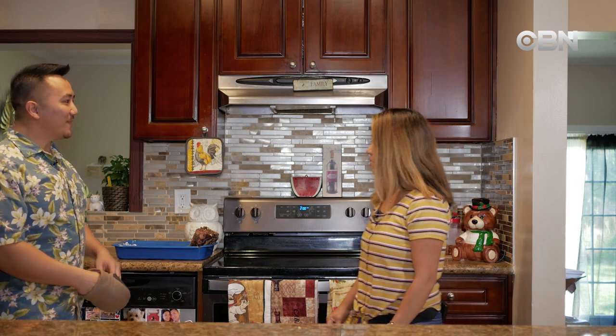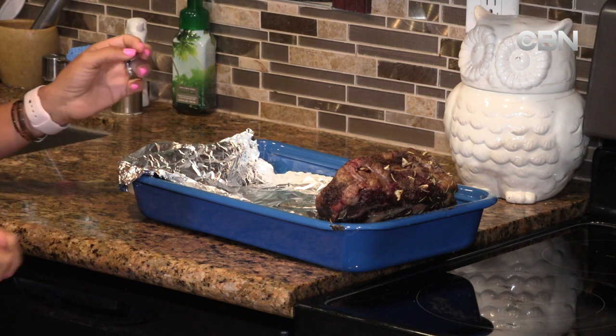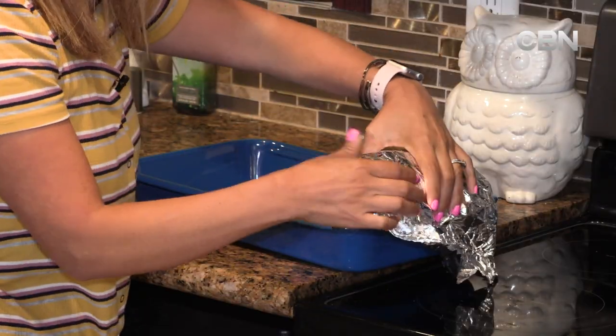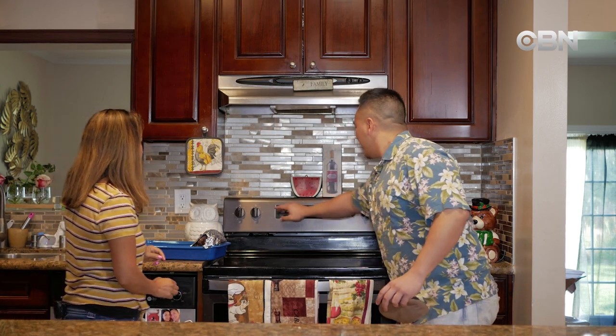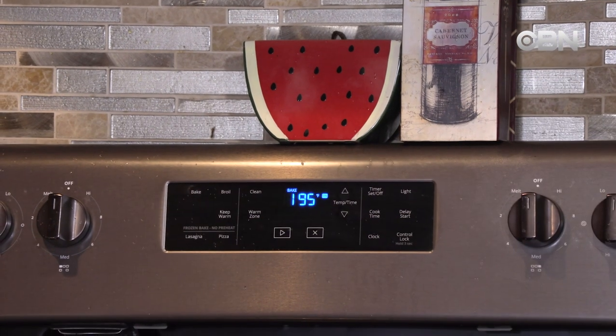Marissa, go ahead and put that aluminum foil over the beef to keep it warm while we preheat the oven. We're going to wrap it up and preheat the oven to 500 degrees — as high as it'll go. So now we'll wait a few minutes. This is important: we don't keep the beef in there while it preheats, otherwise it'll overcook and dry out on the inside.